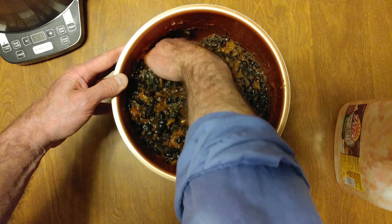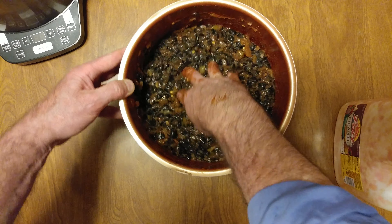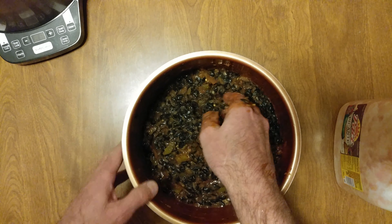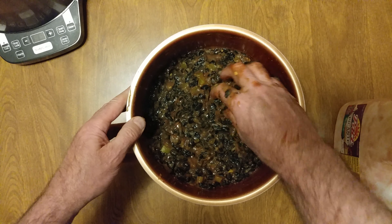Alright, waiting for it — I gotta drain it. There you go. Two perfectly cooked pounds of black beans from the Dollar Tree. The lid doesn't look that good, but they're perfectly ready to be mashed.